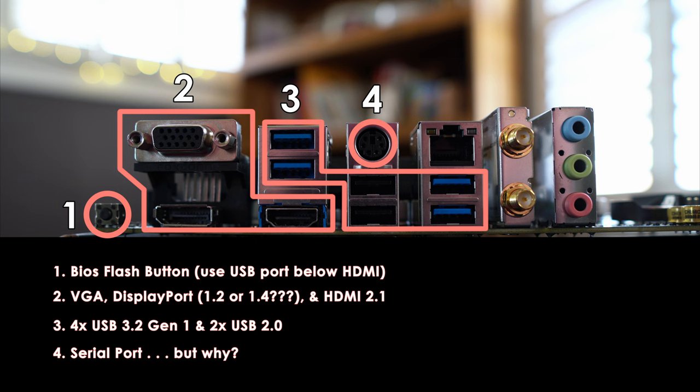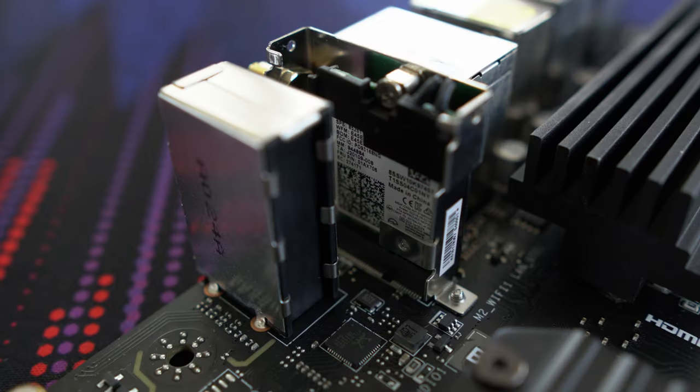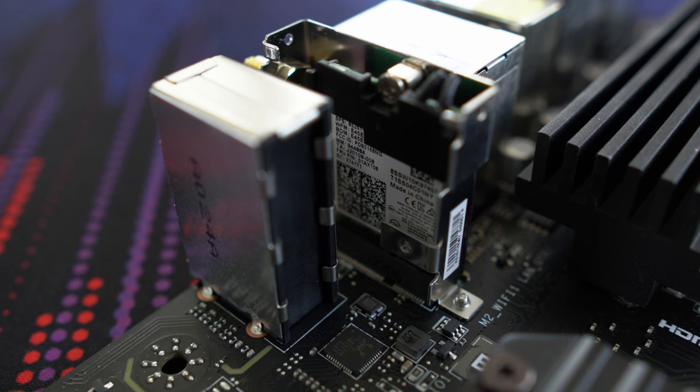For wireless and wired connection, the Pro VDH uses the Realtek RTL8111HN 1Gbps LAN controller. Unfortunately, it does not offer a 2.5 Gigabit solution. With regards to the Wi-Fi module, it uses the Intel Dual Band Wireless AC 3168 and supports 802.11 a/b/g/n/ac at 2.4GHz and 5GHz with speeds up to 433 Megabits per second. It also has dual-mode Bluetooth supporting versions 2.1, 2.1+EDR, 3.0, 4.0, BLE, and 4.2, but not Bluetooth 5. Don't forget to install the two antennas if you intend to use the wireless features.